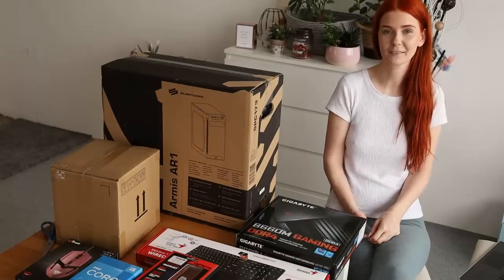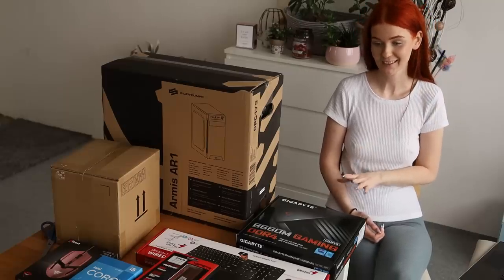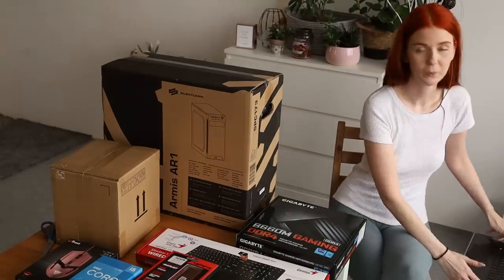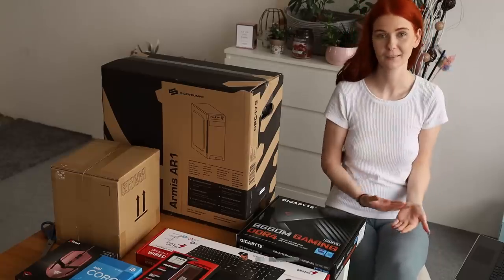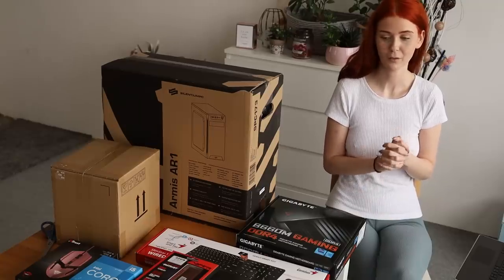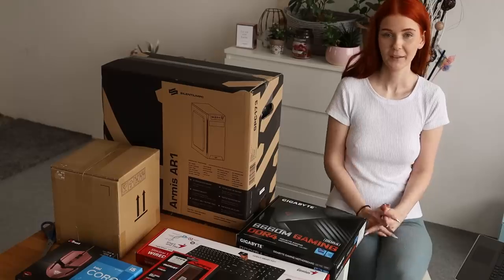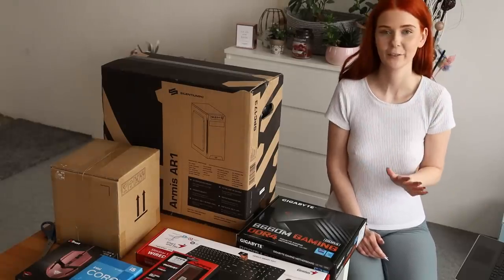I'm quite nervous, but I think this video will have a lot of cuts because I have no idea how to do it. So I have my laptop here and I'll check YouTube while I do this — how to build the computer. I hope the video won't be too long. I think I can start, and I'll start by opening everything from the boxes.